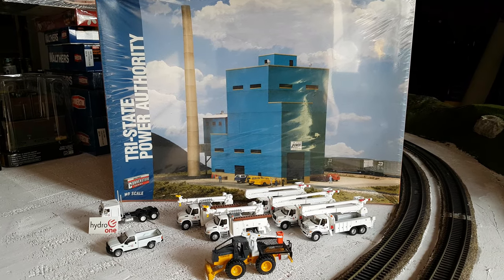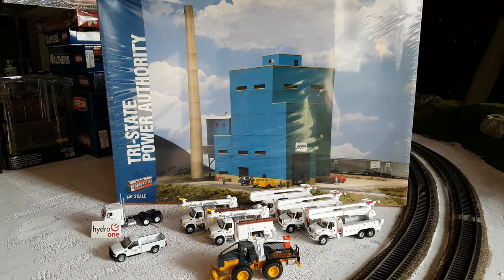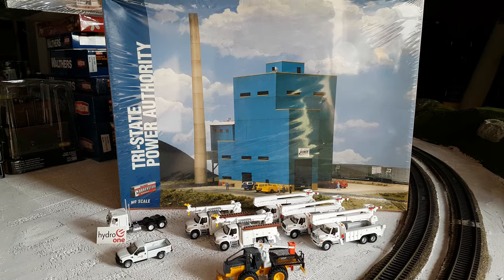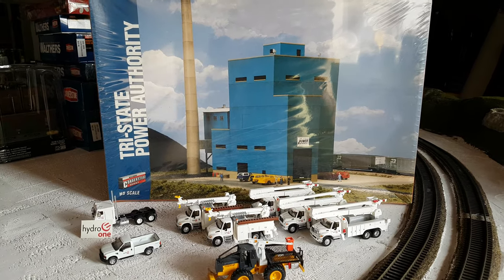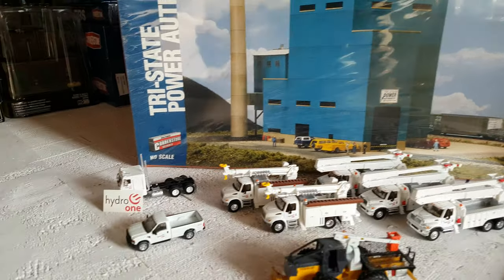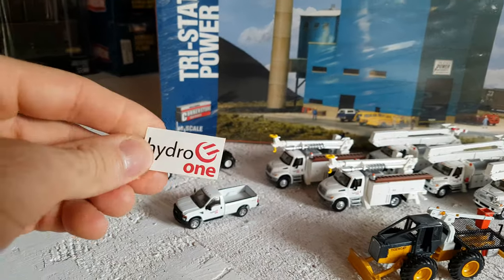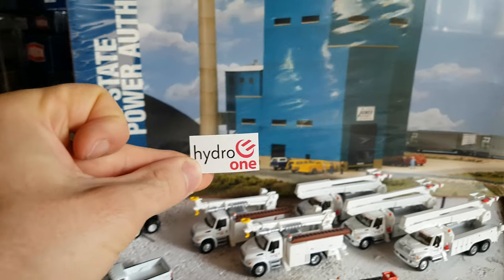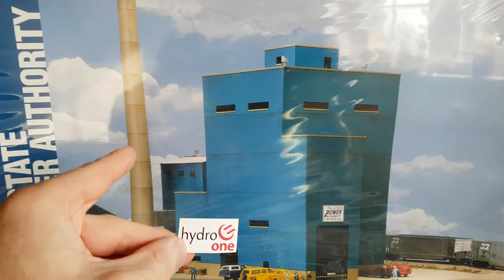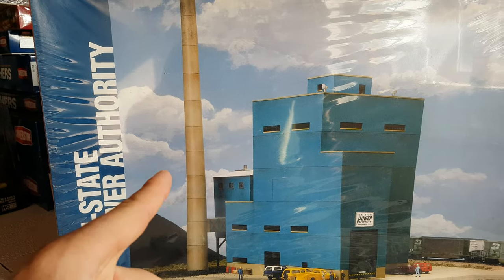The next project I'm going to tackle is the Tri-State Power Authority. Like I mentioned in the mail call video, I will be turning this into my Hydro One yard. I'm on the fence about putting the decal on the building itself because I don't know if it'll stand out that well — the building is going to be white.